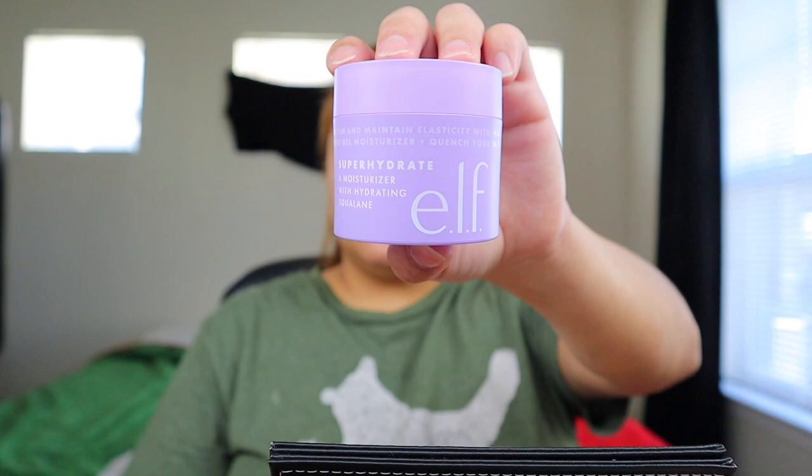Hi guys, we are back and today I'm gonna do another makeup video for you guys, so I hope y'all enjoy. I'm gonna go ahead and moisturize my face with the Elsa moisturizer. I really like this because my face is really dry and I feel like this one helps a lot. If you have really dry face I would recommend this one. They do have a little smaller version of this and it also comes with a toner and cleanser.